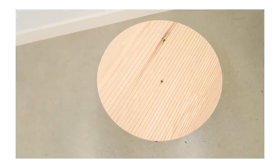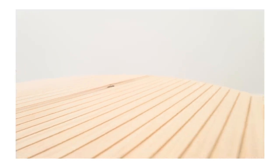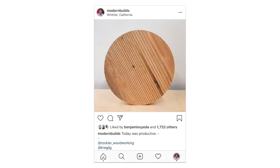Lately on the Modern Maker Podcast we've been talking about having restraint when it comes to designing furniture, and I think this project is a good example of that. The base is super simple — just hairpin legs with a round top — but that simplicity allows the texture and the pattern to really shine through, which is awesome.